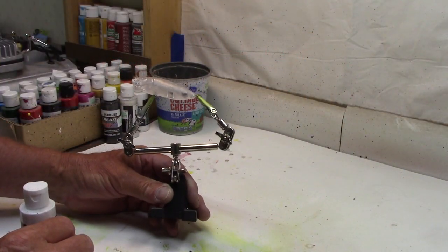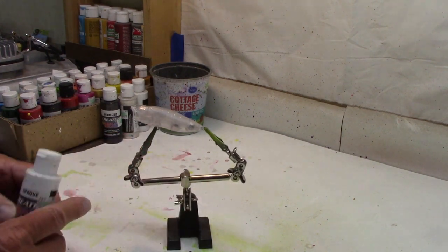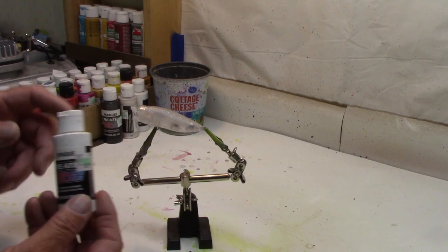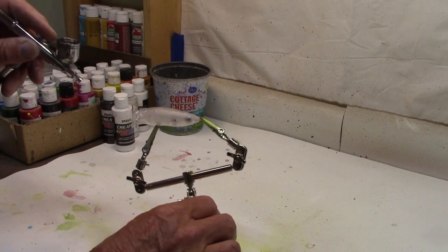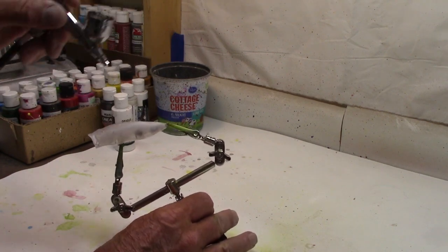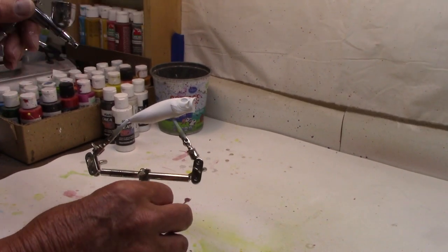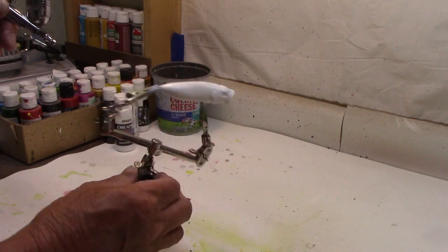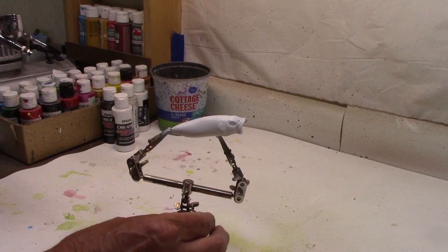All right, no bill on the poppers. We'll use the helping hands to hang on to this one today. As always, start out with Createx Opaque White, and we'll put a base coat on it. There we go — nice even coat in the white. Clean the brush out and we'll get ready for some paint colors.